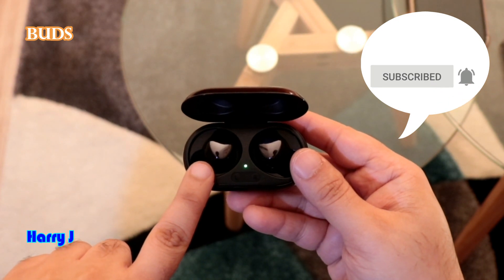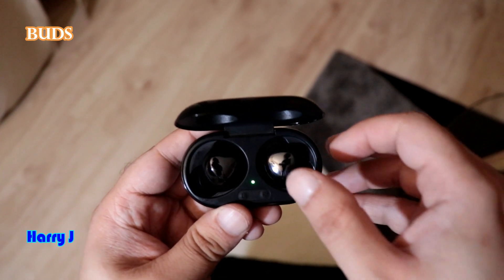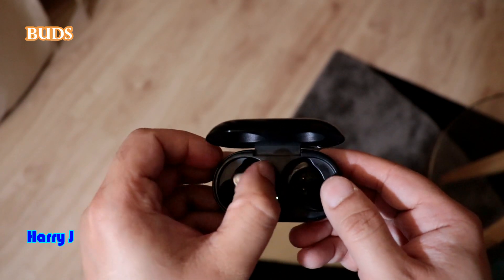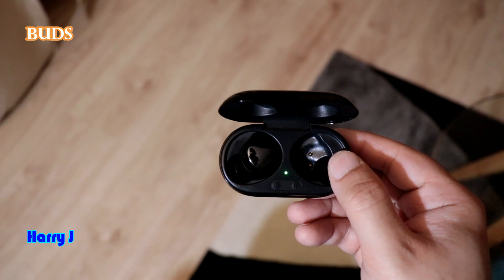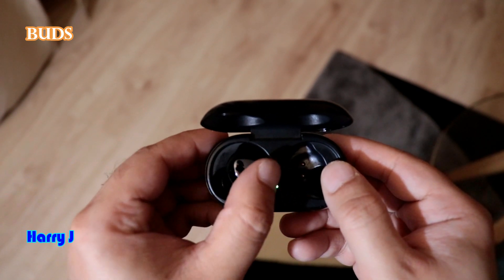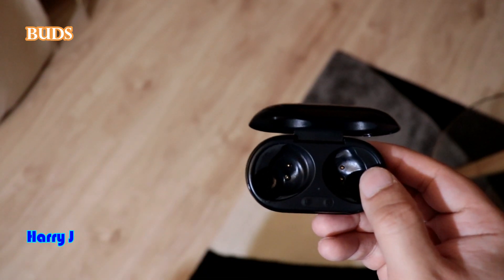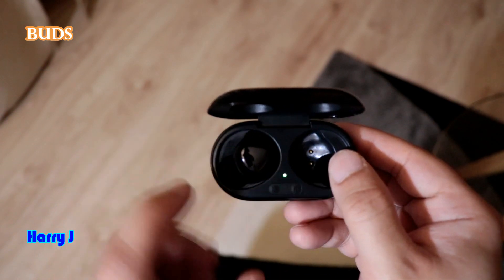Sometimes one bud is not charged properly. When you have this problem, your bud remains green even though it doesn't have a charge. What you have to do is move the bud in and out of the case again and again until the light comes to red. For example, if your left bud is not working, you put it in the case and it turns green — that means it shows full charge or no charge. Keep moving it in and out until you see the red light.